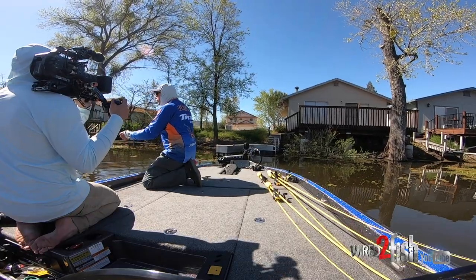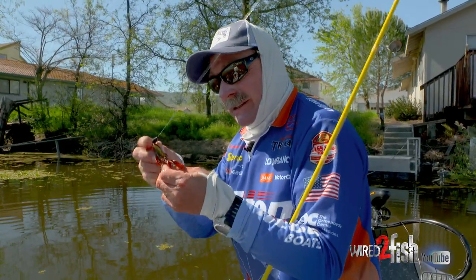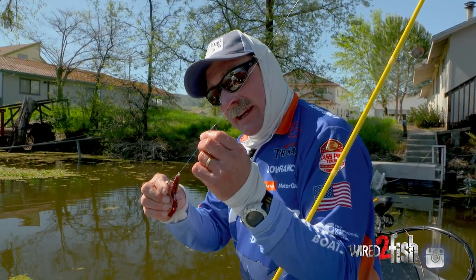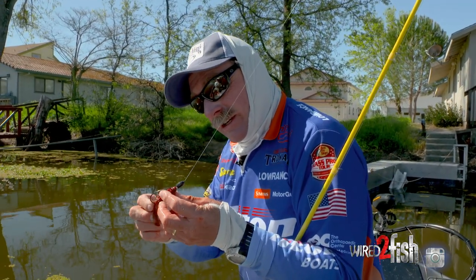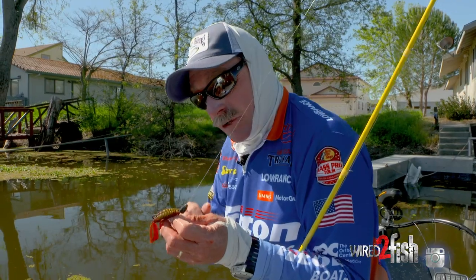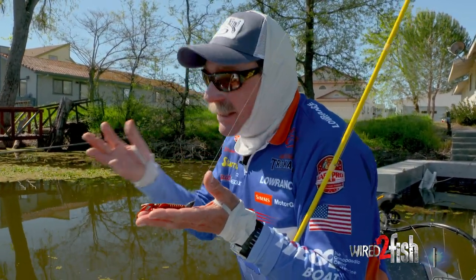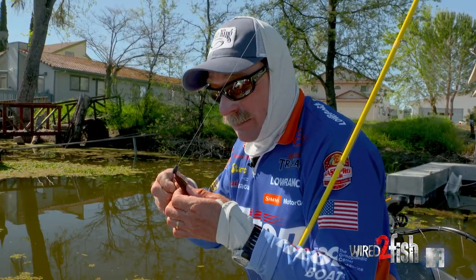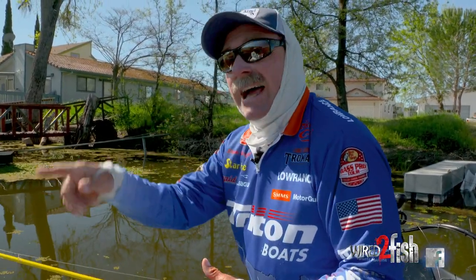Bottom line is, anytime in the springtime — and really it's the number one rig to go to — straight old fashioned Texas rig. I'm using a Trokar TK120 heavy wire hook, 20-pound Abrase-X line, and a 3/8-ounce Strike King tungsten weight with a Rage Bug. That's just a great go-to. It's like a little crawfish crawling on the bottom, coming into the bed or any type of bug getting in there that they don't like. Get around the bed and you're going to catch them — it's something you can just rely on over and over.